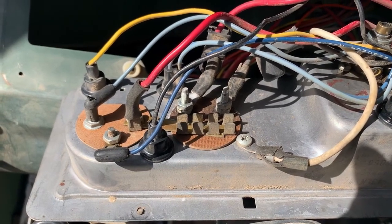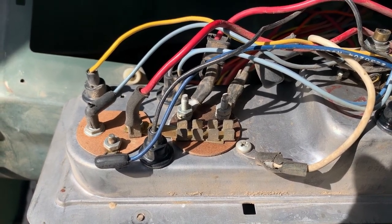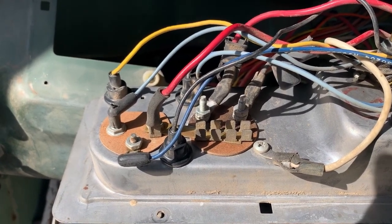Exhibit A: the amp gauge setup from behind. This is on a 70 Dodge truck, but Mopar used this a lot, so this will be good for explanation purposes.